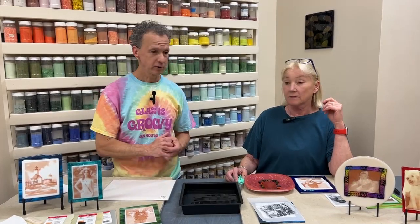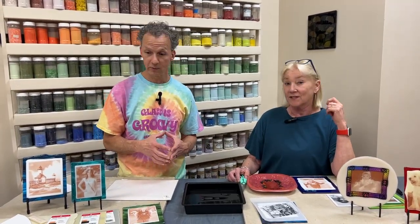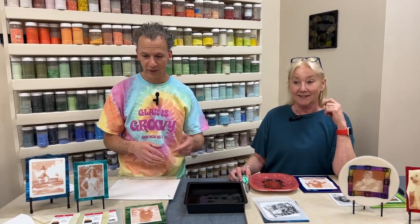Show you some examples of how it's done — what to do and what not to do, because we always have lots of those.